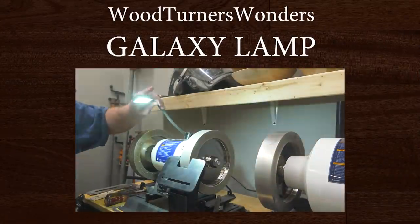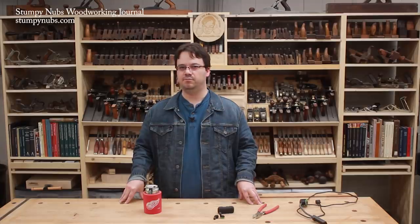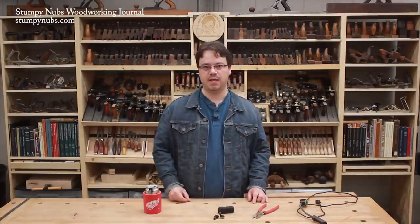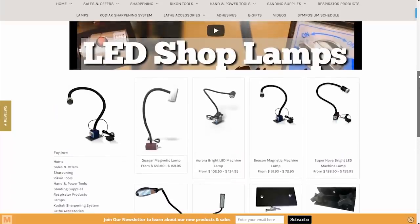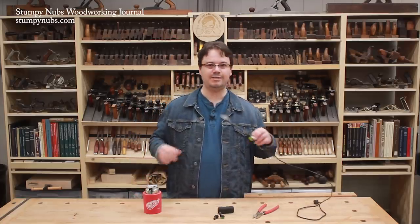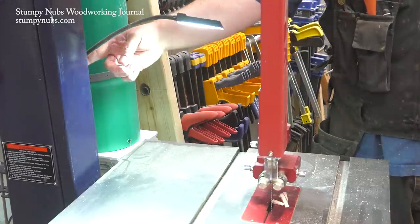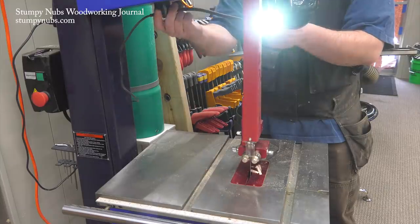Maybe it's because I just turned 42, but I don't see things as well as I used to. Sometimes I need more light and sometimes I need it in places where it's less than convenient to get light. That's why I'm a big fan of the LED lamps over at woodturnerswonders.com. They have a whole selection of them and they're all worth checking out, but my favorite are these little inexpensive galaxy lamps. They have magnetic bases and their compact size make them easy to attach to all sorts of shop machines.